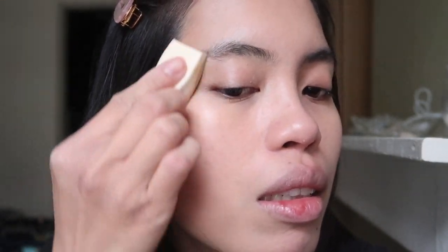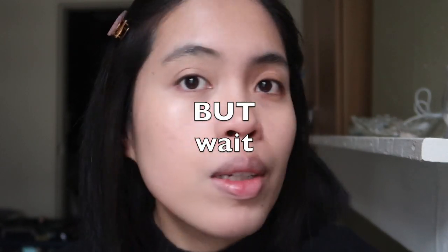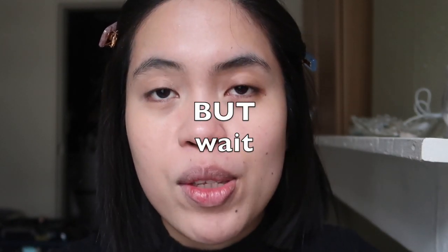It does cover a bit of darkness, but not that much. I'm glad it really matches me well and I don't look ashy or anything. I'm going to finish my face and put on bronzer to see how it all looks together.